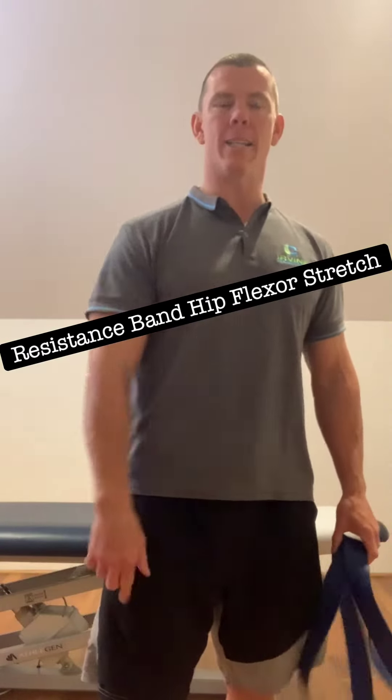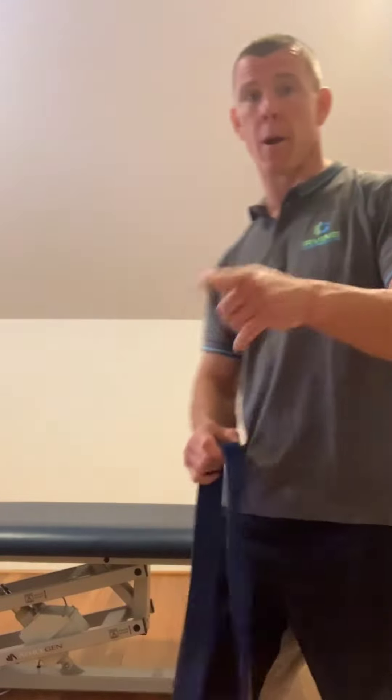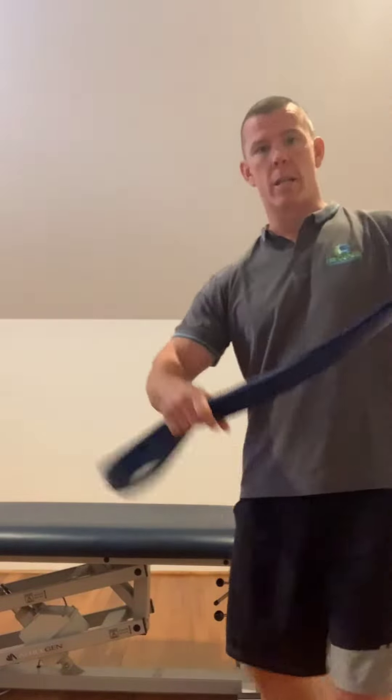What I'm going to show you here is a good hip flexor stretch. It's a stretch for the muscle but also a really good hip mobility exercise. I show this to a lot of my patients in clinic, and I needed to send a video to someone today but couldn't find a good one on YouTube, so I'm going to film my own for you at home.